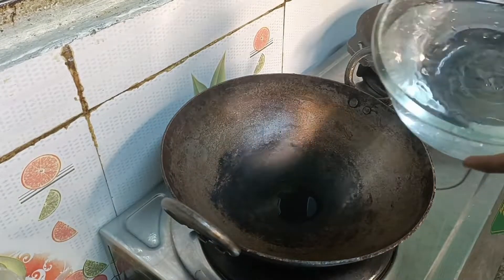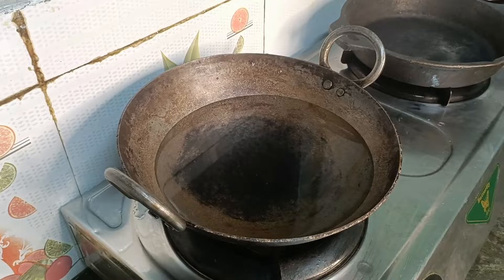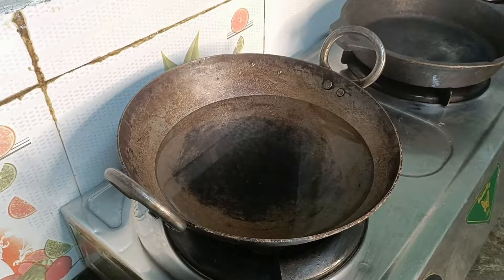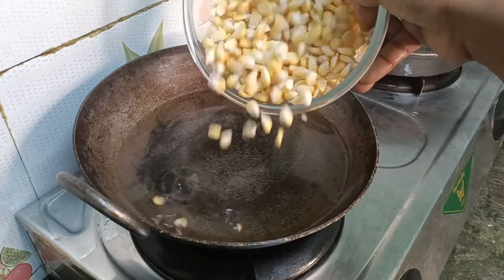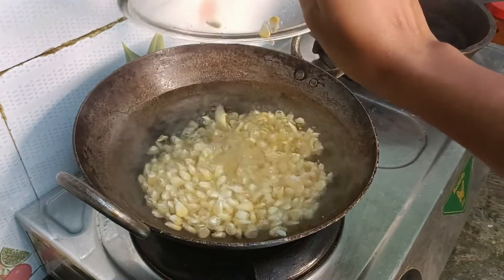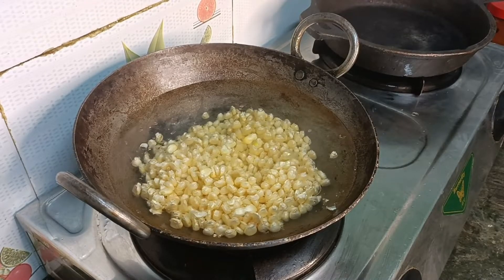First, we have a pan. Corn kernels are used to make it. We will add two sweet corn. We will also add some brown bits that are thin for color.